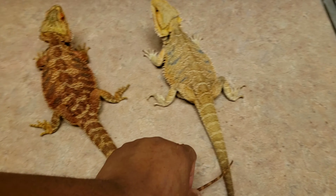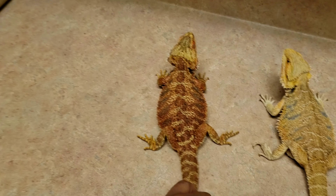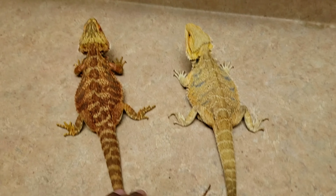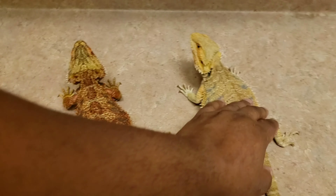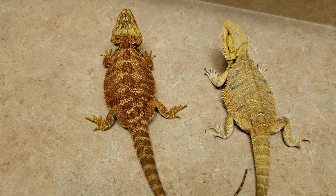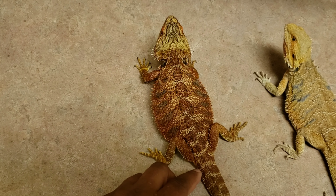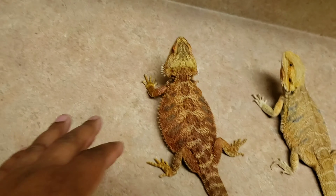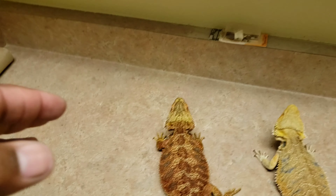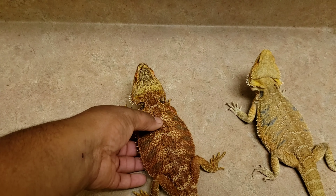What's going on YouTube, we're back with another video. These two females right here I took out to clean their cage and let them soak. This female right here is an import from Thailand — she bred to my red monster male, the male that passed away. I have two clutches already hatched from her and she's filled up again with some more eggs.